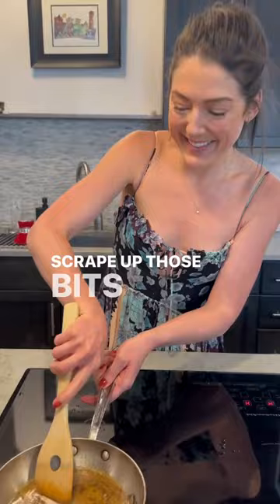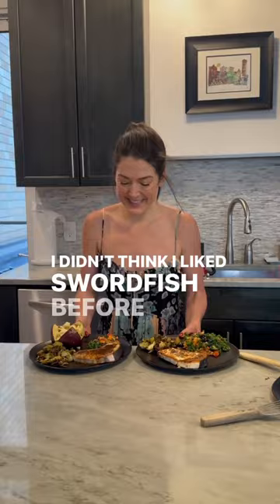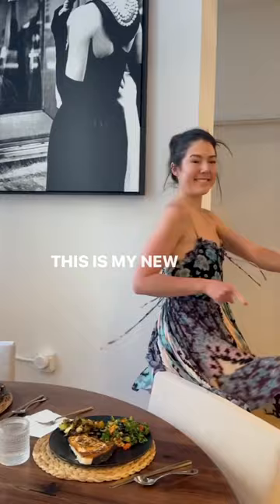Let me tell you, this creates the most delicious, flavorful sauce for your swordfish. I didn't think I liked swordfish before I made this — I thought, oh, it's tough, it's too fishy. I was wrong. This is my new favorite dinner.